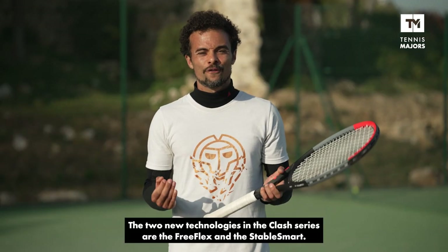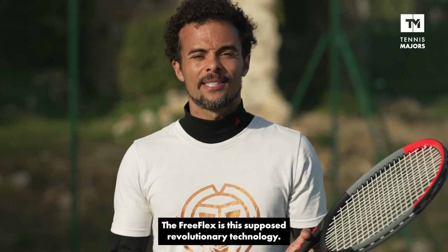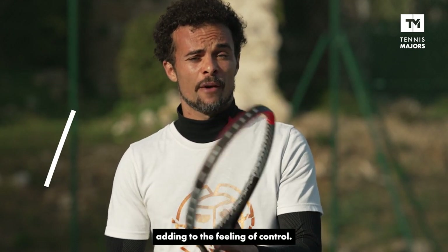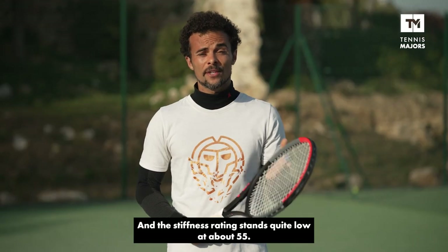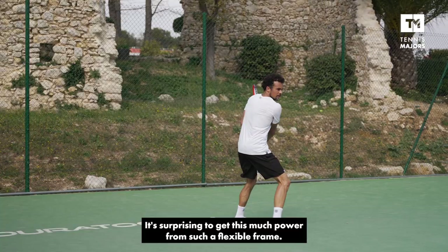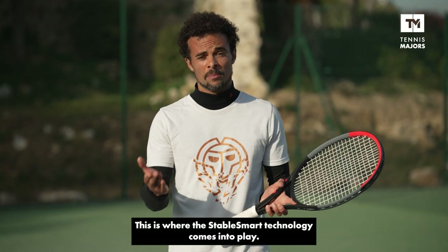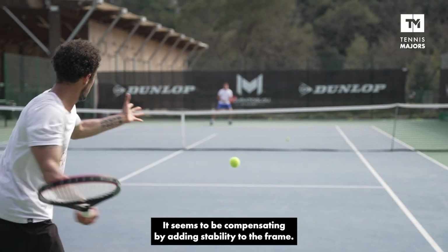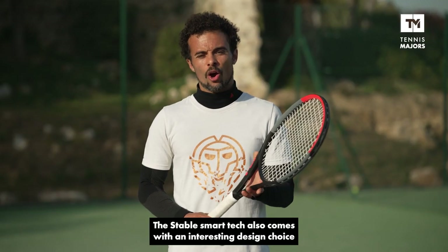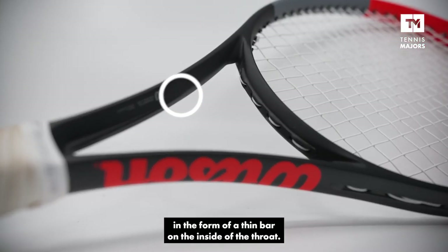The two new technologies featured in the Clash series are called Free Flex and Stable Smart. Free Flex is a supposedly revolutionary technology that adds even more bending to the frame, adding to the feeling of control over the ball. The stiffness rating stands quite low at about 55, so it's actually quite surprising to be getting this much power from such a flexible frame. This is where the Stable Smart technology comes into play — it seems to compensate by adding stability to the frame and thus adding more power on each shot. The Stable Smart tech also comes with an interesting design choice in the form of a thin bar on the inside of the throat.